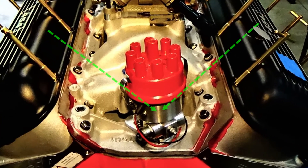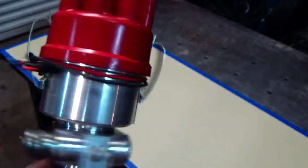Welcome to the shop, everyone. On today's video, we're going to be installing the distributor into that big block 454.